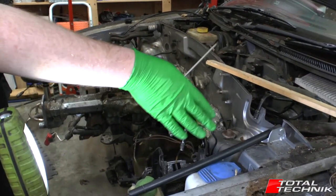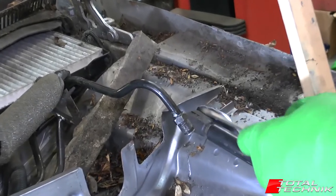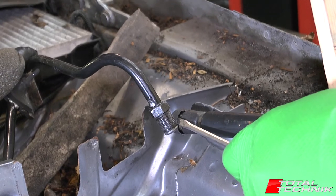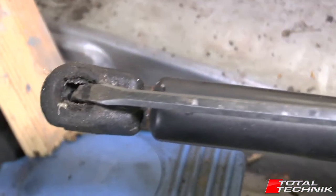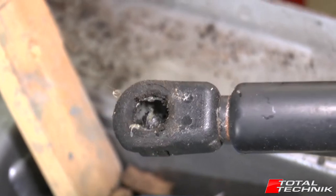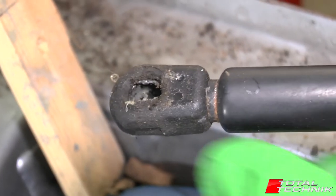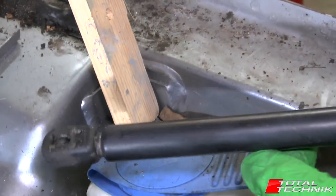If you're just removing the bonnet you don't need to remove this end — you can leave it there until you come to refit the bonnet. But if you are removing the gas strut, the opposite end attached to the chassis works on exactly the same principle. You've got the same metal strap — prize it out to take the strain off the ball, then twist it off like so. You can see the ball and the socket here, and if you look down the end you can see the metal on either side — the ball sits in there and the strap wraps around it and holds everything in place. And that's it — your gas strut is completely removed and ready to go.